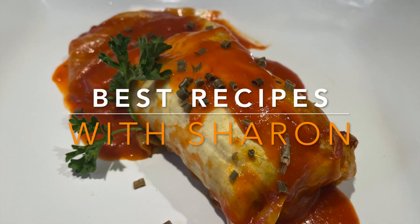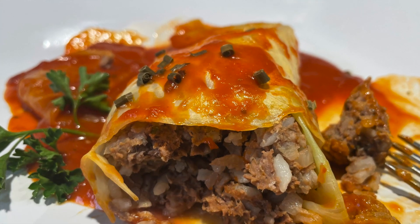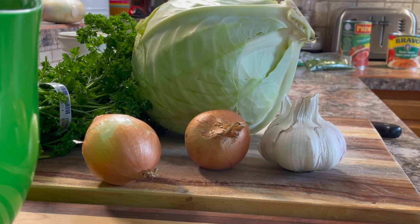Hello everyone, welcome to Best Recipes with Sharon. Stay with me and I'll show you how to make these homemade cabbage rolls. This does require a little bit of prep time and a few ingredients that need to be chopped or sliced.